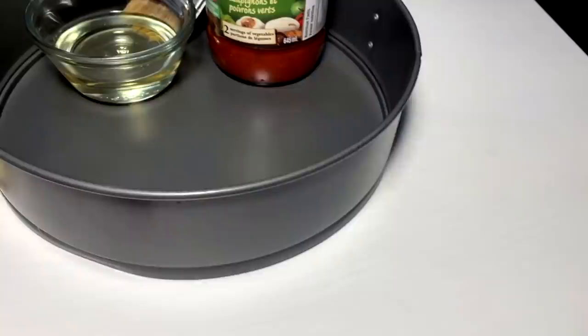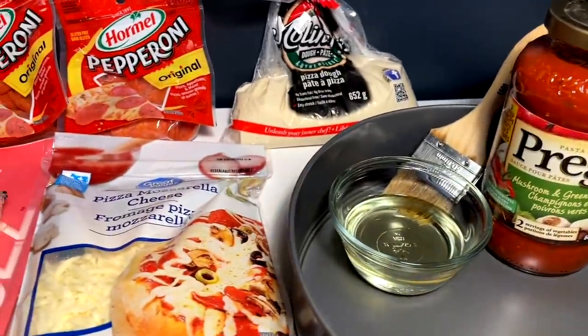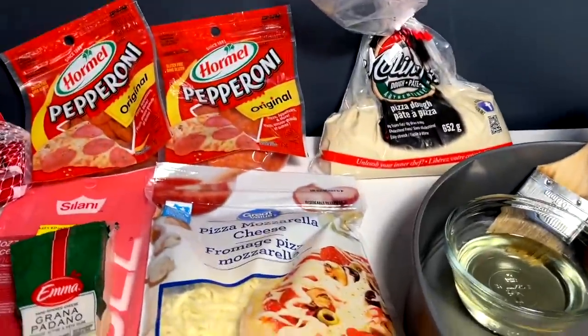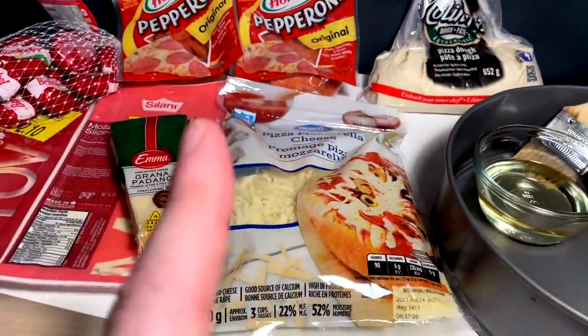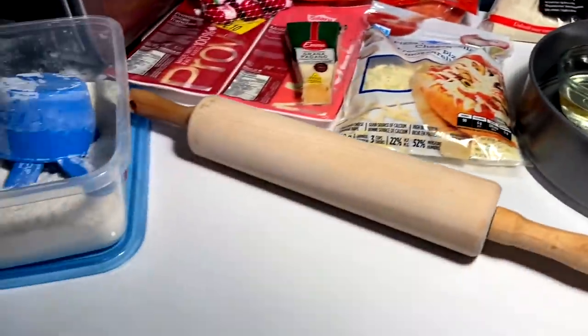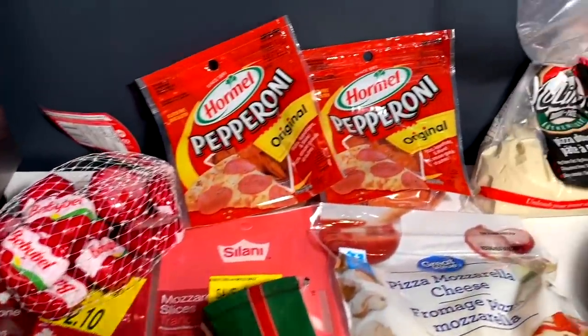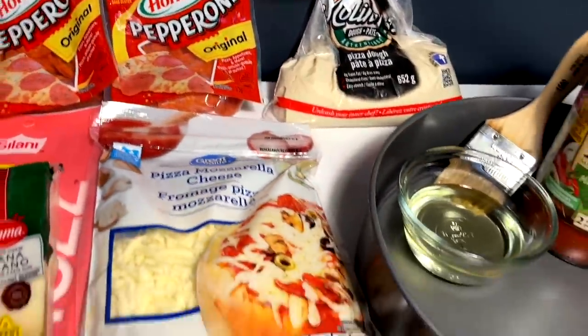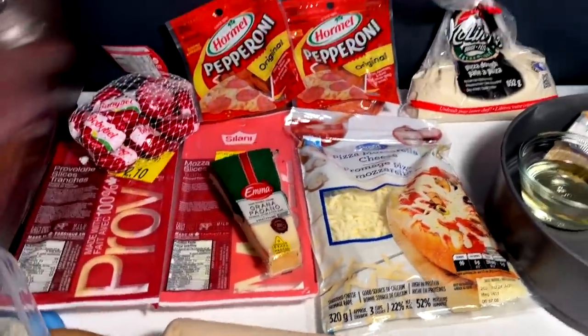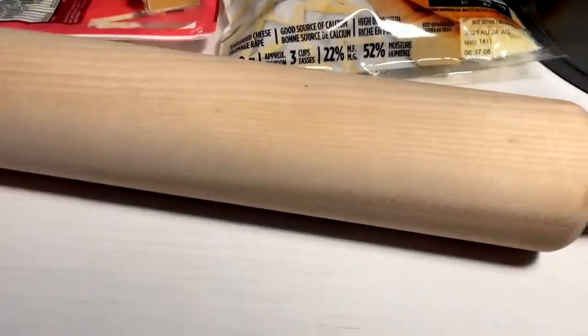Today's subscriber sponsored request coming in hot from one Jamie Turchin — or Turkin, I don't know if it's a hard or soft CH — but I'm being challenged to a Chicago style deep dish pie. I got all the fixings here to throw this together. You guys know me when it comes to the pie, I'm a simple guy: pepperoni and cheese. Let's get to rolling this dough.